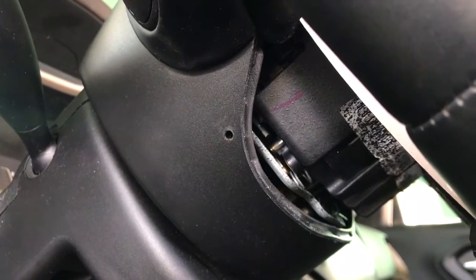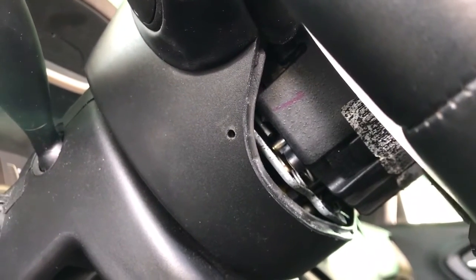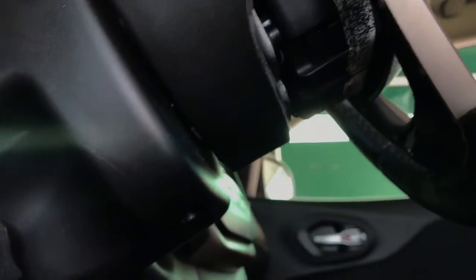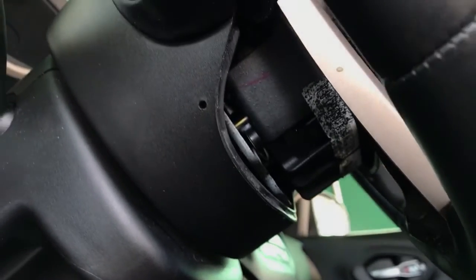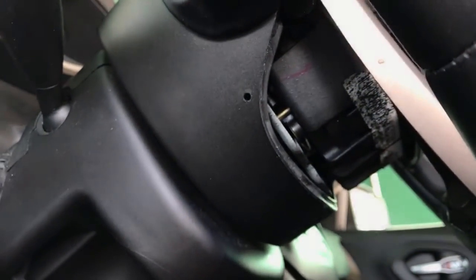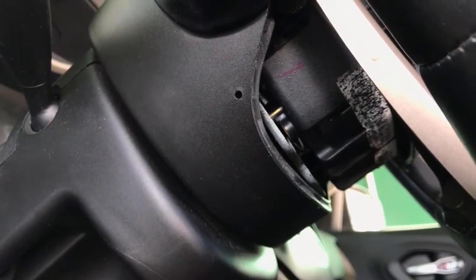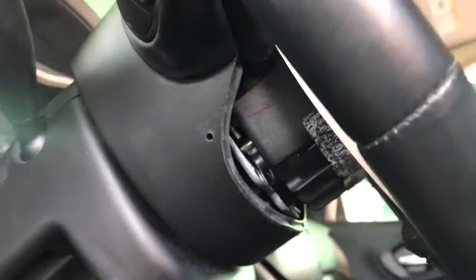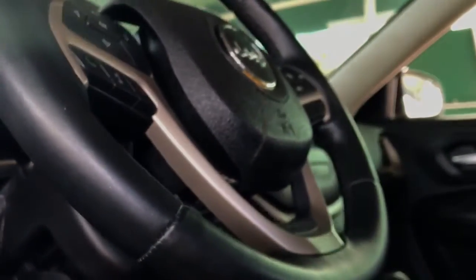Pull your airbag toward you, and that's all. There are two pins. The reason I pulled this trim off is so you can see those pins — because if you don't remove the trim, it's hard to see them. That's all, thank you, enjoy it, bye bye.